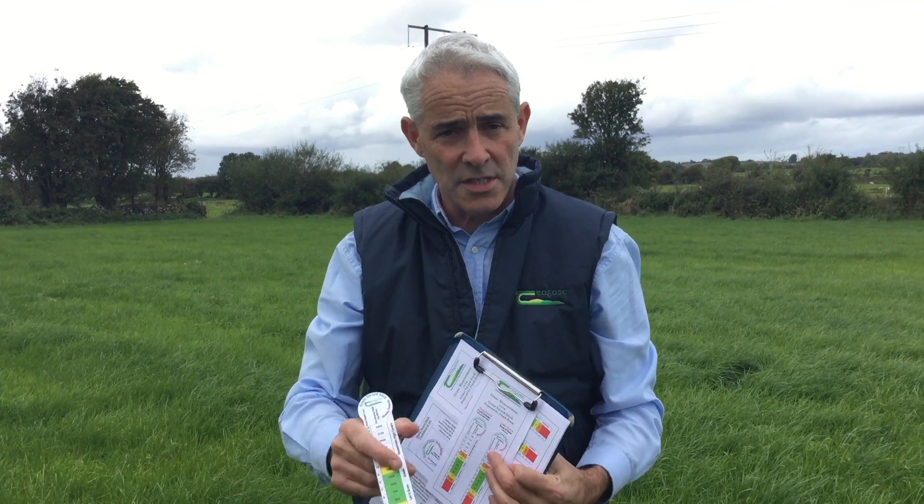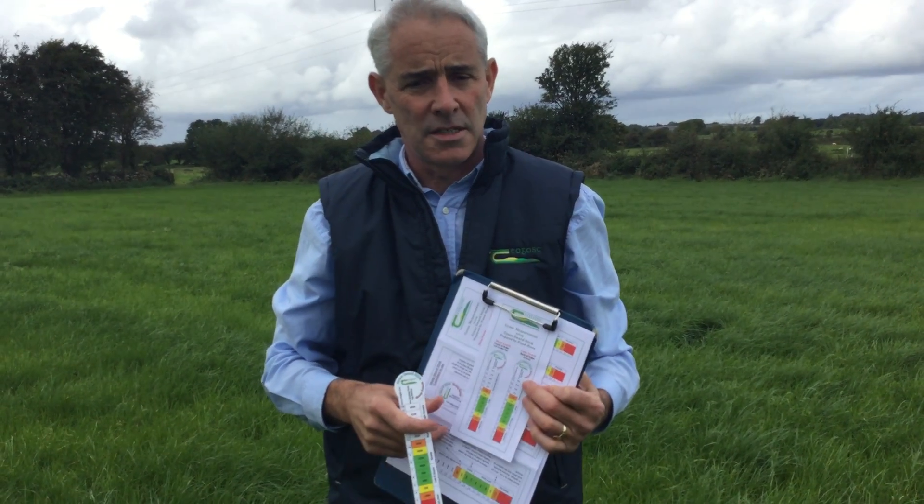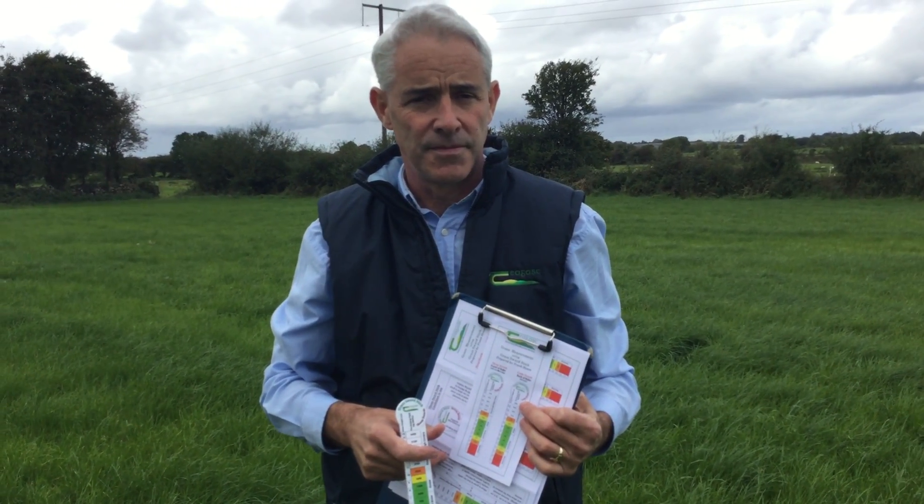Those figures then can be used in budgeting or in programmes, like the Teagasc pasture-based programme. So if you're interested in getting your hands on one of these, plus some information on how to use it and how to calculate the budgets, contact your Teagasc advisor. Thank you.